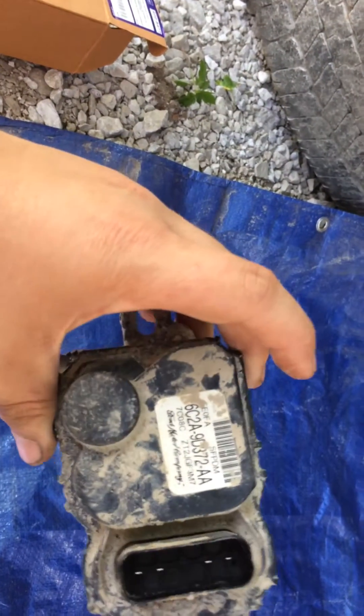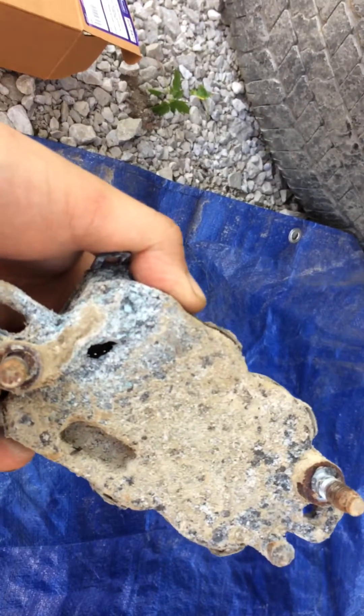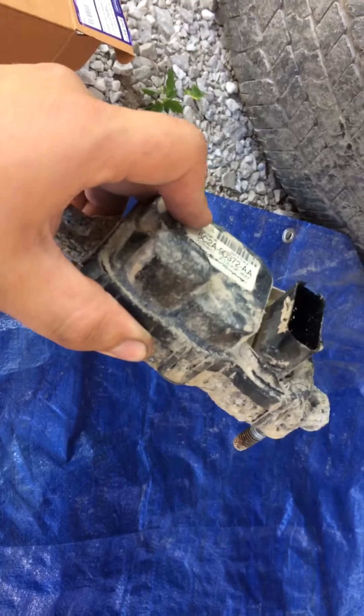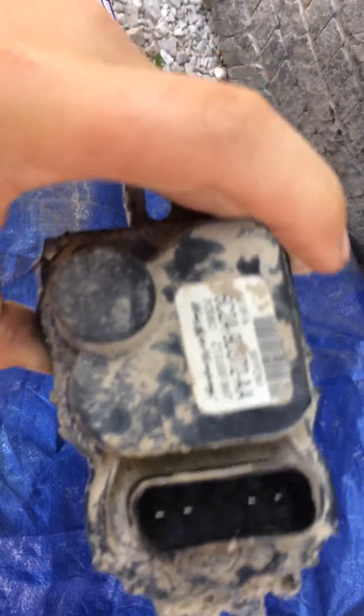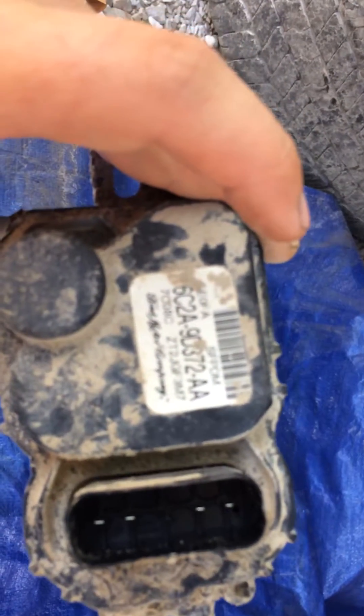This is a really common issue on these Ford pickups because it's an aluminum case box bolted straight to steel. No codes are going to show up, at least with mine — it will throw a code if it loses communication at the PCM. There is a pinout available if you want to try and manually test your fuel pump.